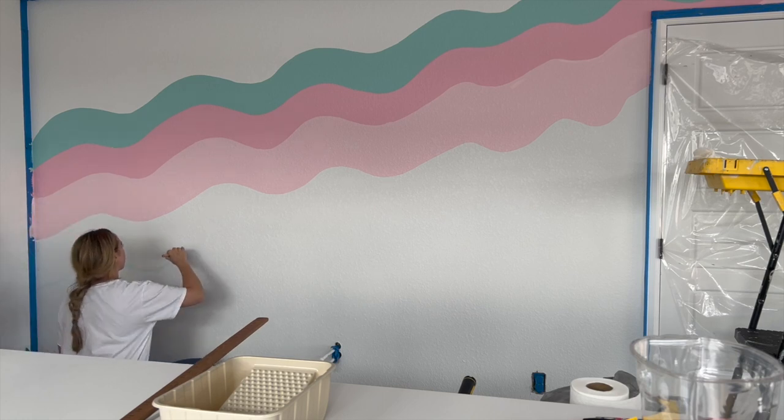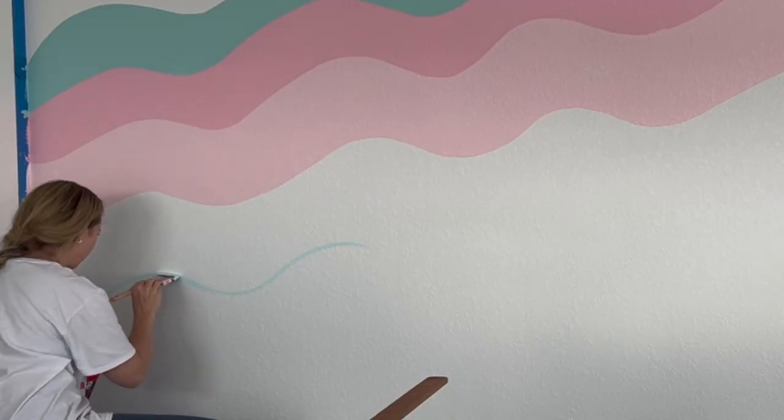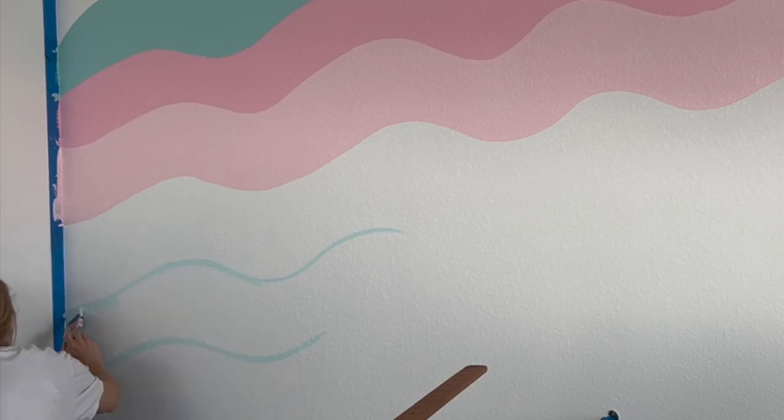Then I came back and did the light pink line — and you can see I made that one much thicker. That's what really sealed the deal for me on making all of the stripes just a little bit thicker. I feel like it looks so much better with thicker stripes versus thin.